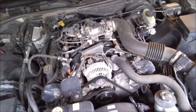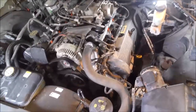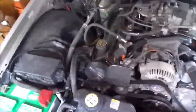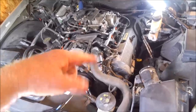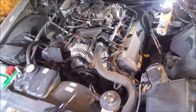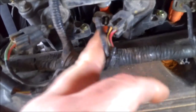One thing I'll add before I start taking the coil packs off: I'll take an air hose and just blow off the engine real good. Then when I take a coil pack off, I'll put the air hose down in there and blow that out so nothing falls into the engine while it's open.